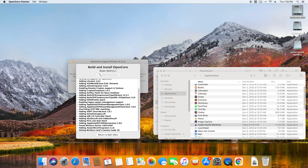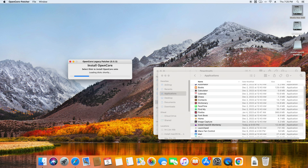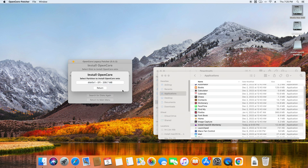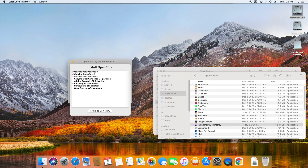It'll take a while for this process to happen. Once it's done, it will ask if you want to install OpenCore on this USB drive — and yes, you will want to do that. Then select the correct drive and it'll do its thing. When it is done, it will ask if you want to reboot.